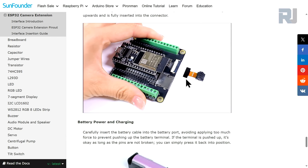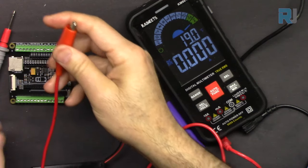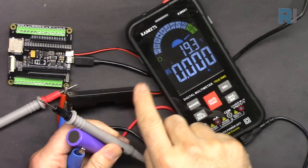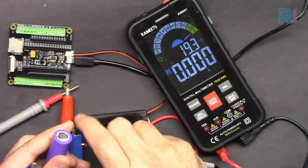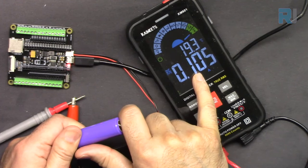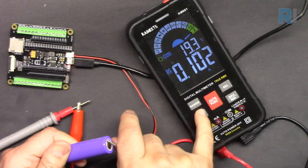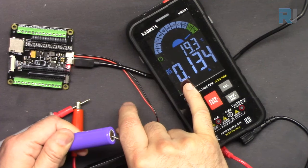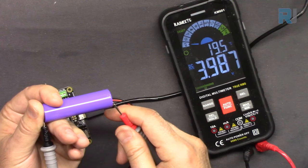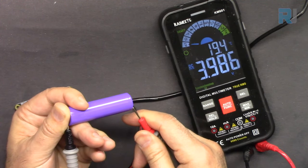You can attach the camera easily — just pull the connector up, put the camera in, and push it down. Let's measure the charge current by connecting the positive from the battery through the multimeter. It shows about 102 milliamperes, then 130 milliamperes. Let's also check the battery voltage — it's 3.98V, almost 4 volts — which is why the charge current is lower. This battery can probably be charged at up to 500 milliamperes.